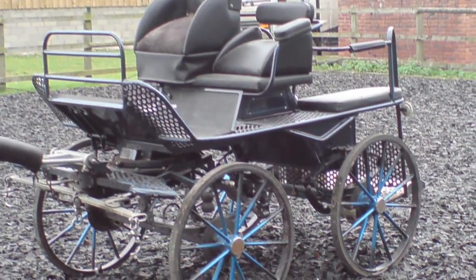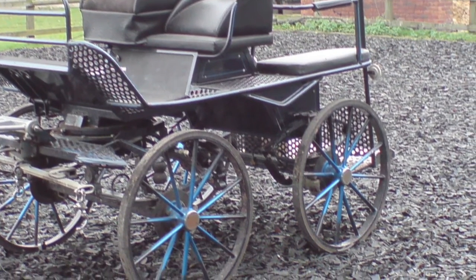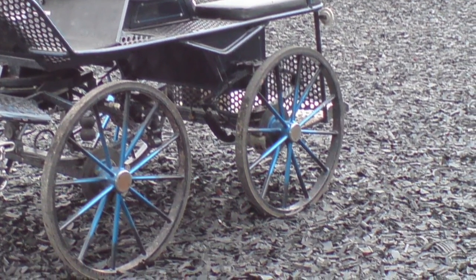Strip rubber is the only rubber that works 100% for carriage driving, as the wheels will not sink into the sand.